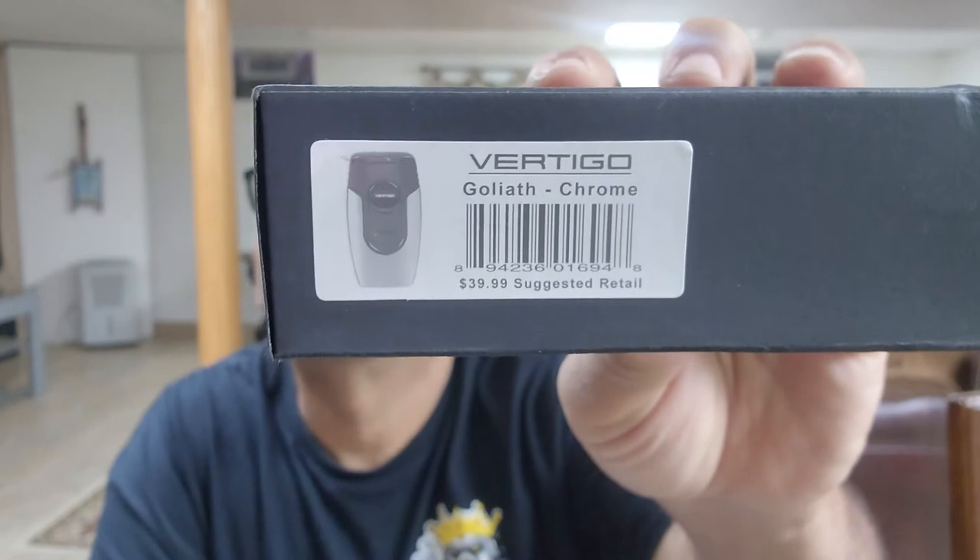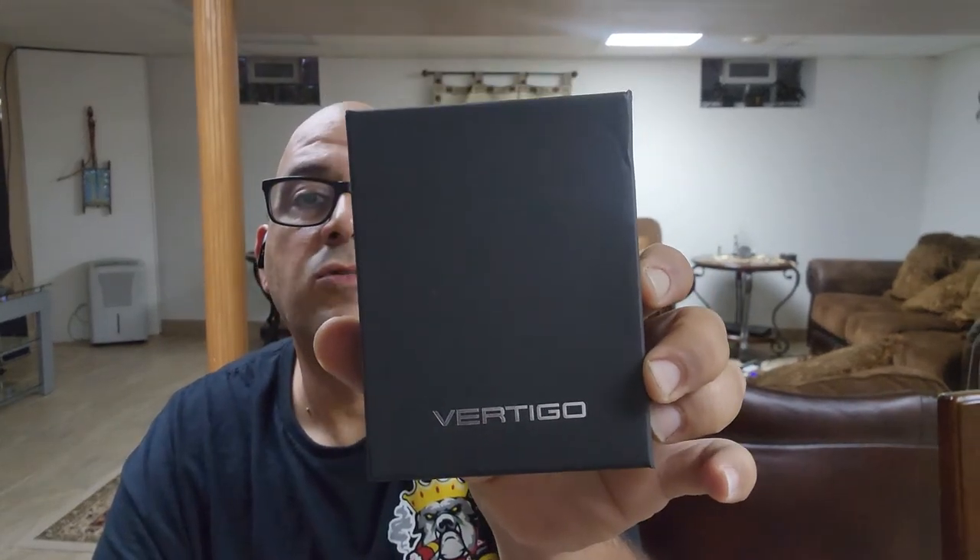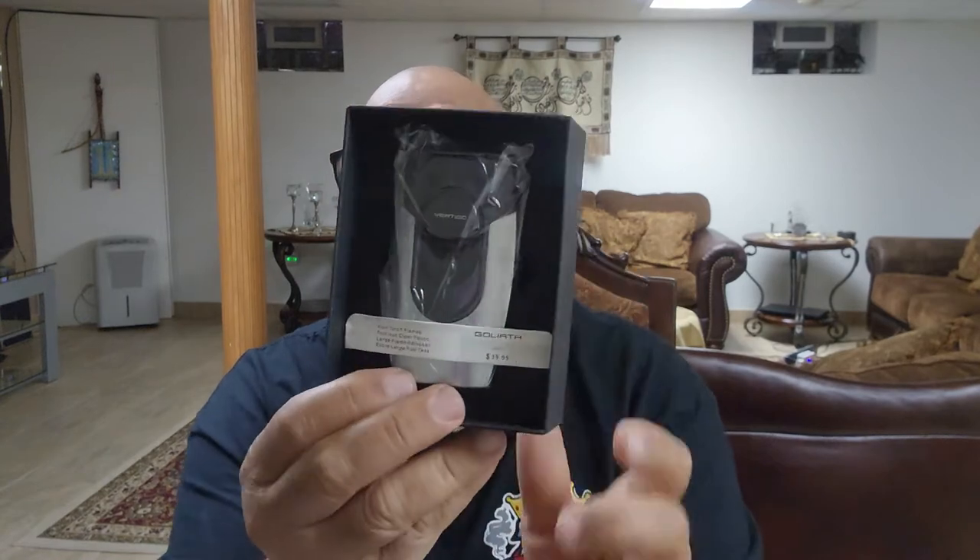The brand is Vertigo — spelled V-E-R-T-I-G-O — and the model is the Goliath Chrome. Suggested retail is $39.99. It's a lighter that comes in a nice gift box, so if you want to give it as a gift to someone who enjoys smoking, it makes a nice Christmas gift, Father's Day gift — for a boyfriend, girlfriend, whoever likes to smoke. Here is the box and here is the lighter — it's one of these big, huge desktop lighters.